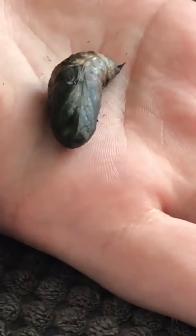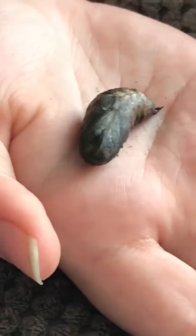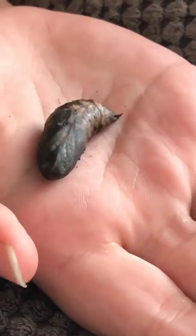We have four caterpillars in total and they've all just entered the chrysalis or pupae stage. They've all burrowed themselves into the dirt and compost that we put at the bottom. This is our latest development and he's only just started entering the chrysalis stage.